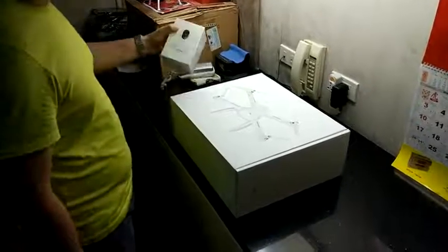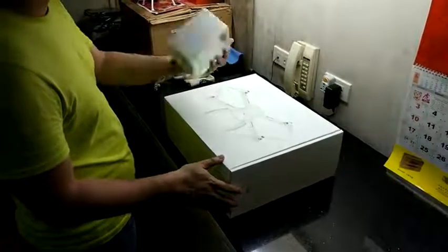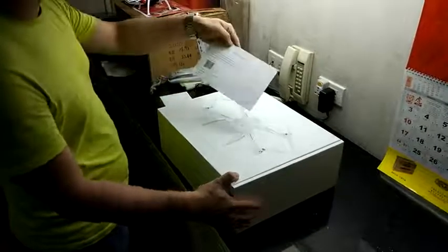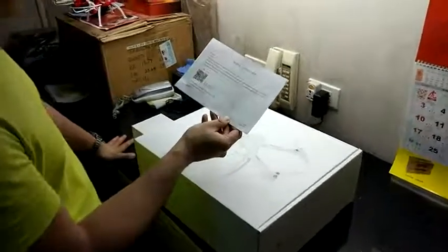Today we're going to unbox the recently launched Minkrome together with the 1080p camera. Here we have the big box — they included a note saying thank you for purchasing. This was a Kickstarter project initiated by Xiaomi.